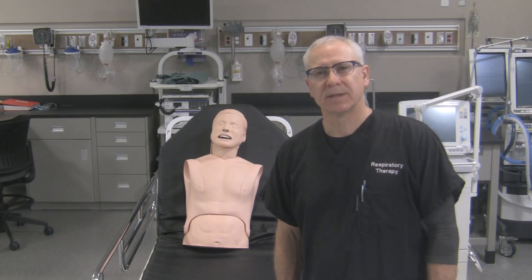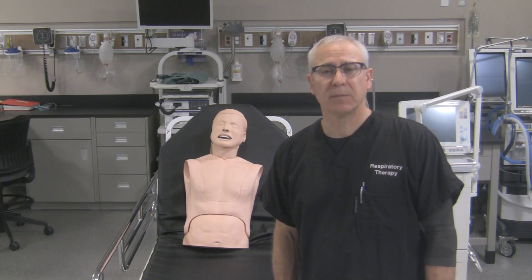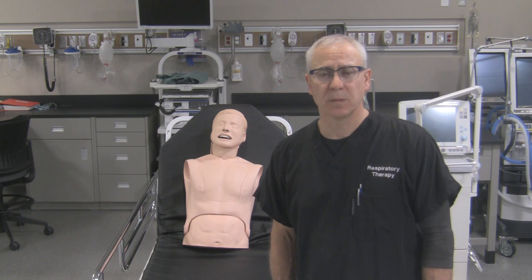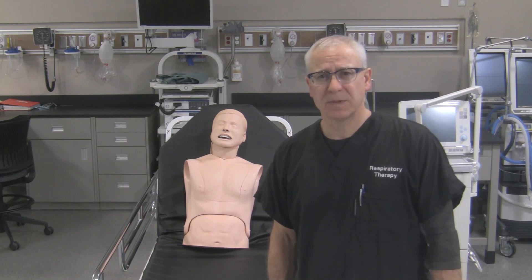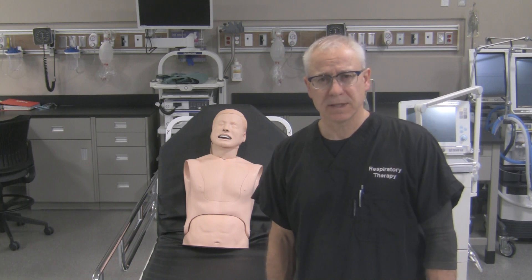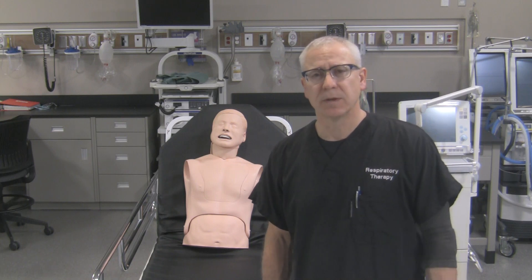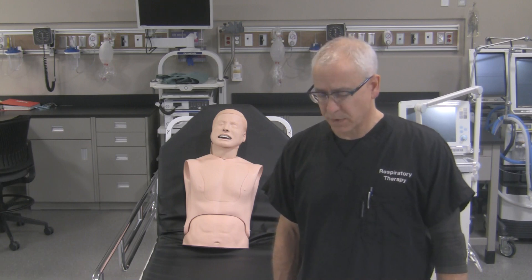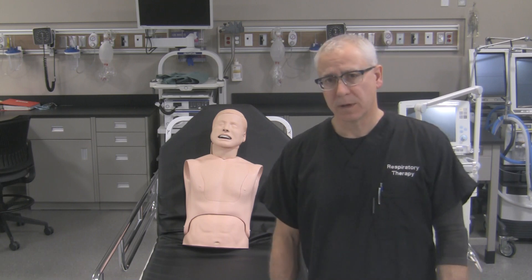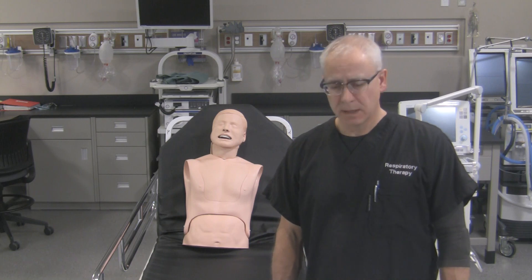Hi, this is George. What I'd like to do today is show you how to quickly place a laryngoscope blade on a laryngoscope handle. It is fairly simple to do, but sometimes you might get your fingers caught in the wrong places, which could lead to a pinch or a scrape during attachment or detachment. This will show you how to put it on safely and how to detach the blade safely as well.